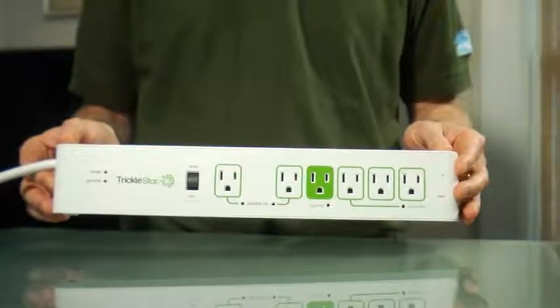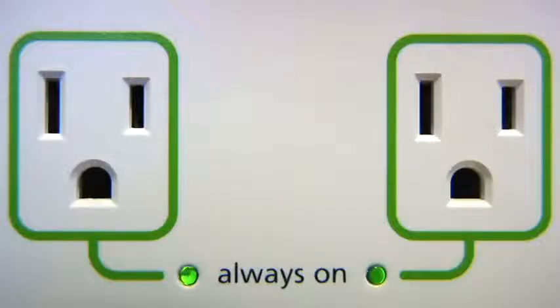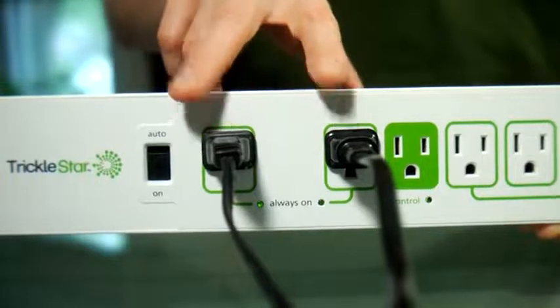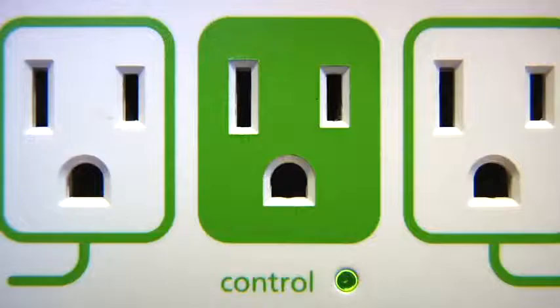Setting up an advanced power strip is an easy three-step process. Let me show you how. First, plug electronics that need to be always on into the always-on outlet — your clock, DVR, or cable box, for example. Next, plug your TV into the green control outlet.